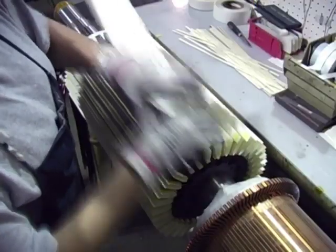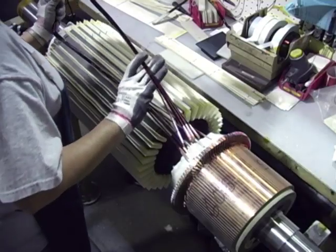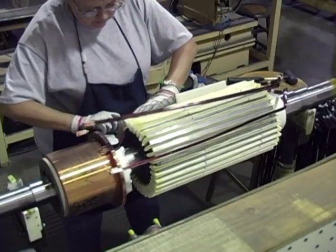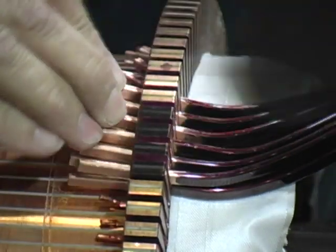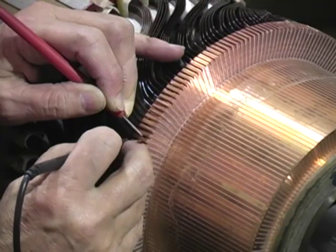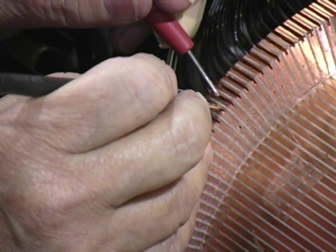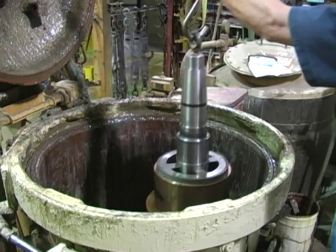Class H Nomex slot cell liners are inserted and armature coils are hand inserted. AC high potential check is performed for grounds. Bar to bar resistance inspection checks for misconnects. Vacuum pressure impregnation ensures complete varnish penetration.